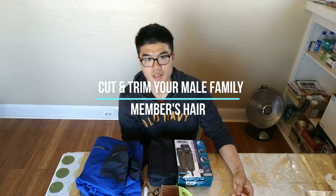Hello, this is Jackie. Today I'm going to show you guys how to cut your hair.